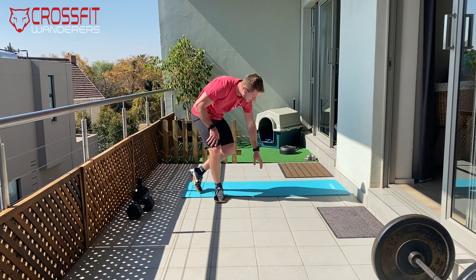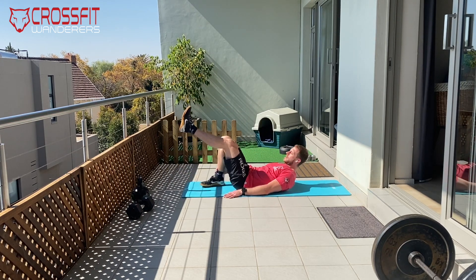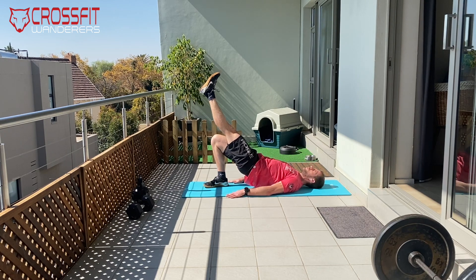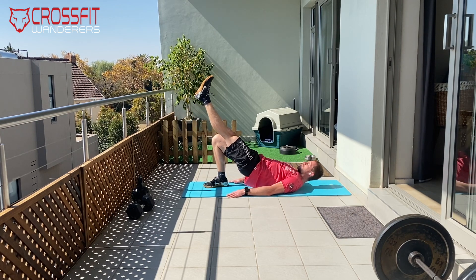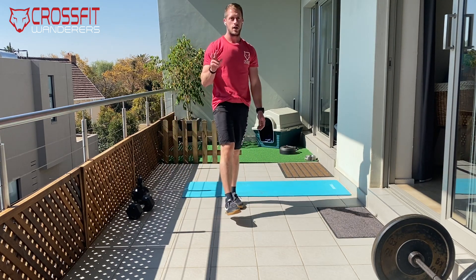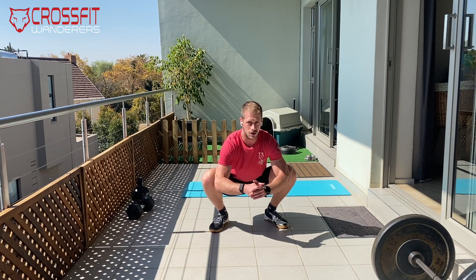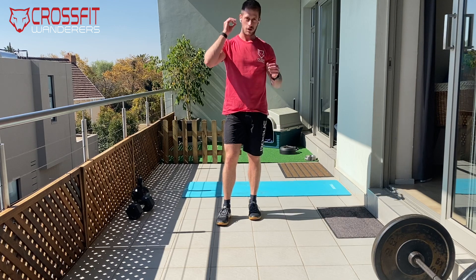After that, we have 10 single-leg pelvic raises per side. Keep one leg as close to your bum as possible, knees in line, and raise your pelvis as high as you can — try to pause for two to three seconds at the top, then back down. Don't rush through this. Do that 10 per side, twice. Then we have some general frog sits for mobility and ankle stretches, which Chris will take you through.